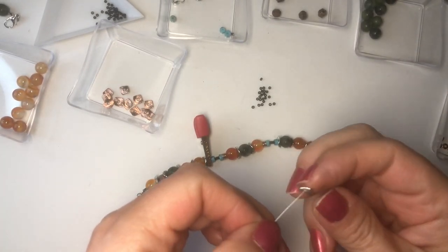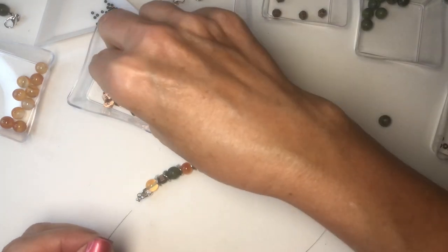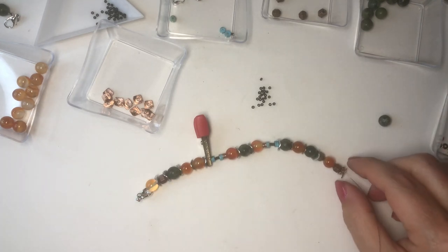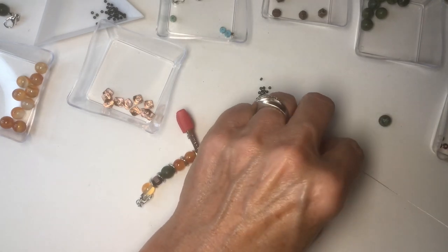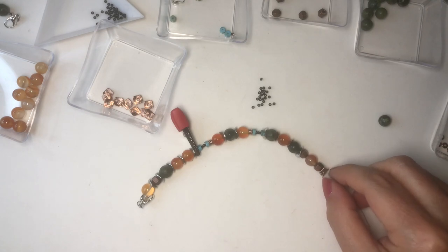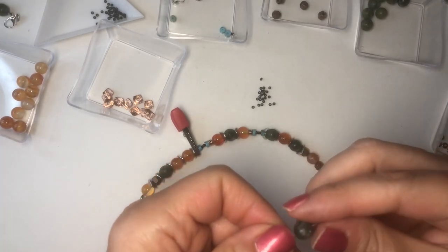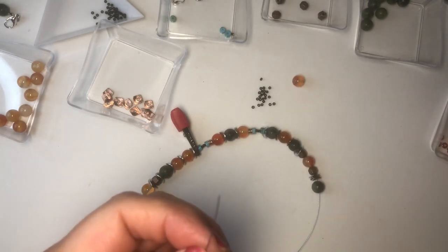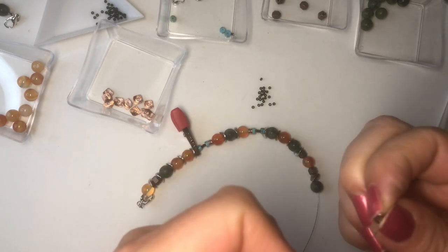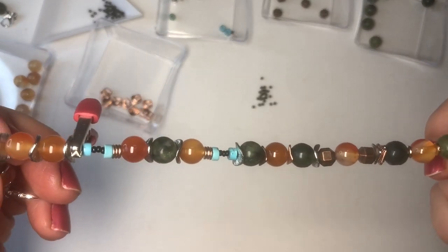I'm going to take one of my square ones, and then one of the copper, and the square. I like to have them, when I put these on, facing opposite ways so they kind of stick out a little bit more. I'm going to put a green, a disc, and then a carnelian, and a disc, and then a green. See how that's all coming together — it'll look pretty on.